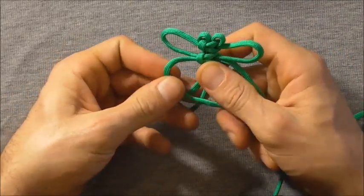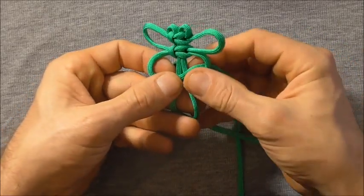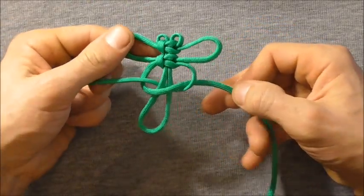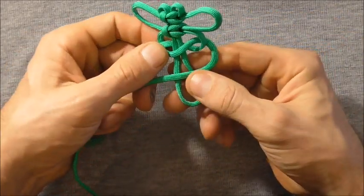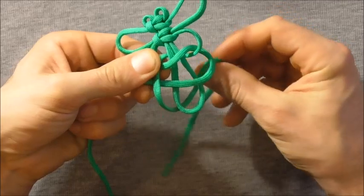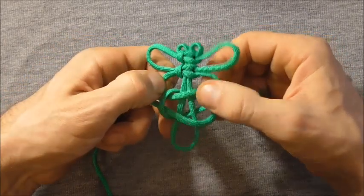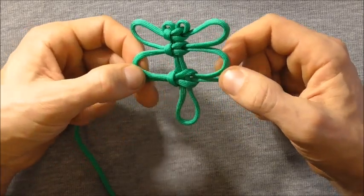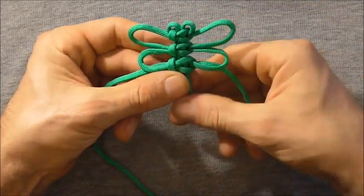Then we're going to tie our second set of wings. Taking that left hand strand over, right hand, behind and through — again leave this loose. We're doing our second set of wings. Take that right hand strand over, left hand over, behind and through. Then again just pull these strands out to form the wings and get them about the same size — just a little bit smaller, or the same size, as these top wings. Tighten that knot up.